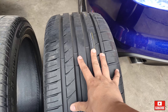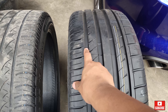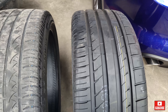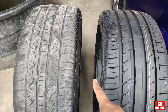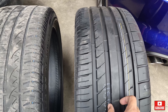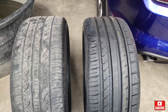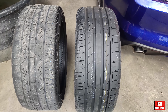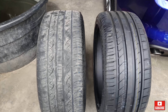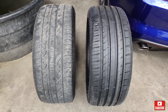This is the GT Radial Champiro. This is your tread wear indicator right here — it's still pretty deep. It has almost the same design but with deeper tread blocks. I'm going to try this out because I've never tried GT Radial tires yet, so I'm going to try them on my Mustang.